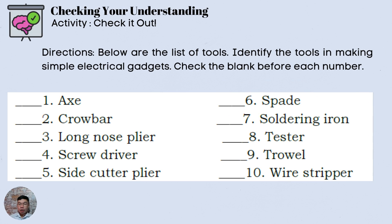Proceeding to checking your understanding — Activity: Check It Out. Below is a list of tools. Identify the tools used in making simple electrical gadgets and check the blank before each number. Number 1: Axe. Number 2: Crowbar. Do we need that in making simple electrical gadgets? Number 3: Long nose pliers. Number 4: Screwdriver. Number 5: Side cutter or side cutting pliers. Number 6: Spade. Number 7: Soldering iron. Number 8: Tester. Number 9: Trowel. Number 10: Wire stripper.